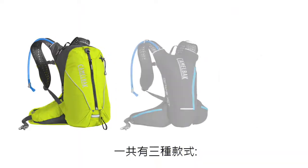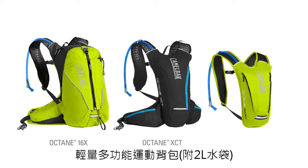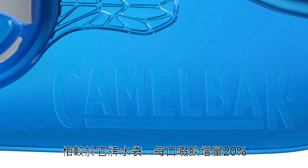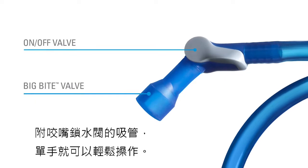You have three top performing choices: the Octane 16X, Octane XCT, and the Octane Dart. Each includes a crux reservoir that delivers 20% more hydration per sip, with a drinking tube that features an on/off valve that's easy to operate with one hand.